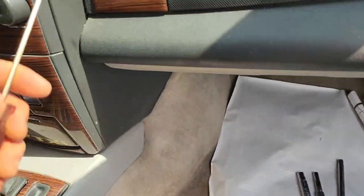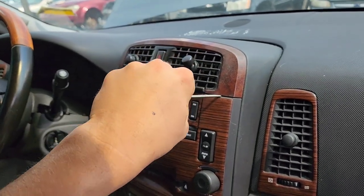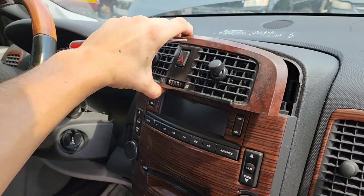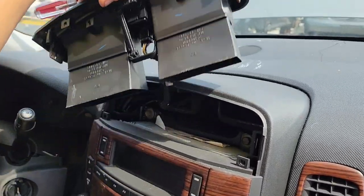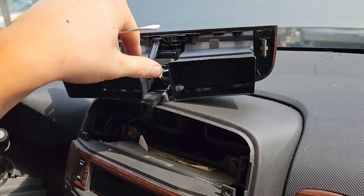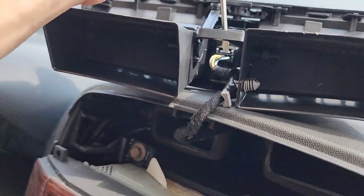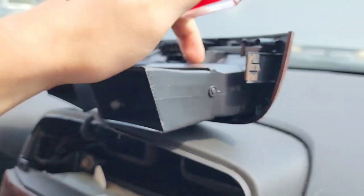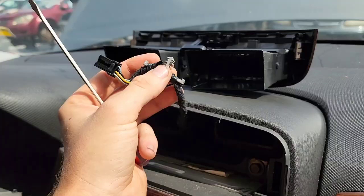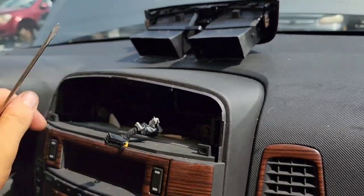The first thing we do is remove this panel right here. Put your flathead screwdriver in carefully so you don't scratch anything, and it just comes off — held on by two tabs on each side. Once you've got that off, use your screwdriver to release the wire and then remove this tab, which just pulls right out.